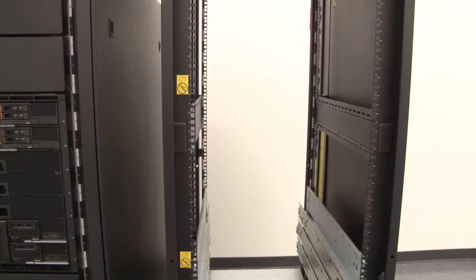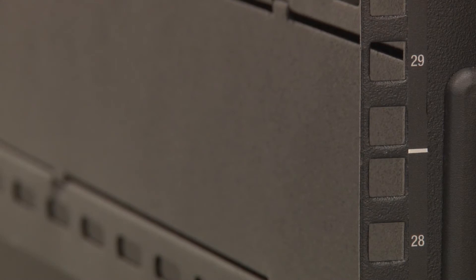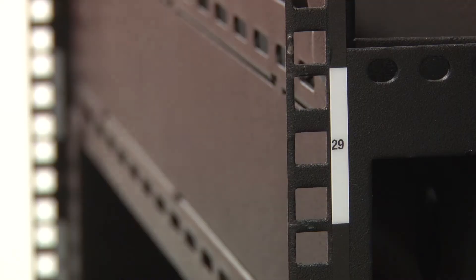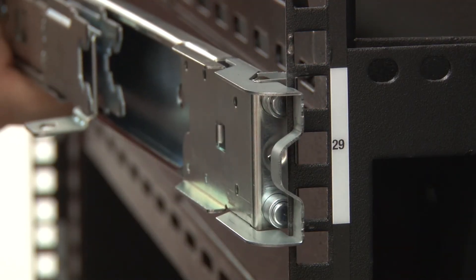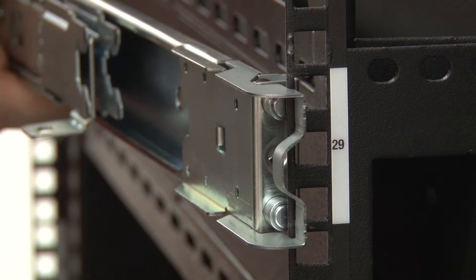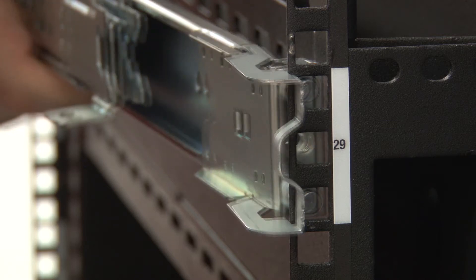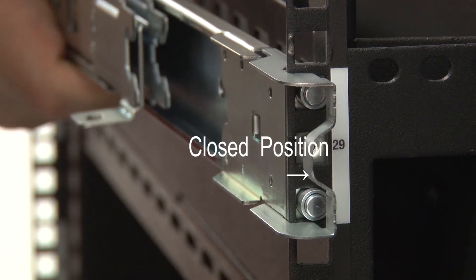Install the rear mounting bracket of the left rail from the front of the rack. You can install the rails into racks with square holes or round holes. Slide the outer rail toward the rear of the rack. Line up the pins on the rear of the rail with the corresponding holes in the rear mounting flange. Attach the rear mounting bracket to the frame by pushing the rail toward the rear of the rack until the rear latch opens. Push the rail toward the rear of the rack until the pins are inserted into the corresponding holes and the rear latch rotates back to the closed position.